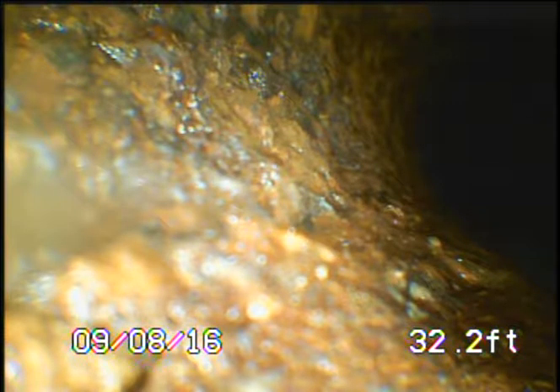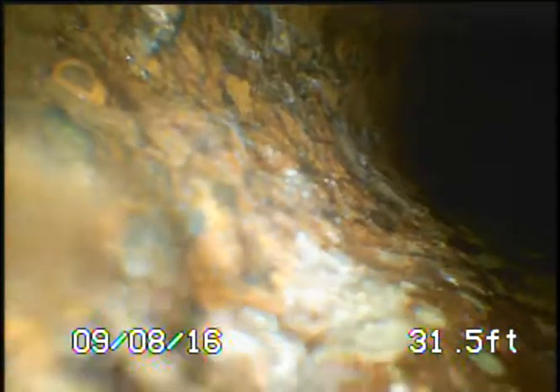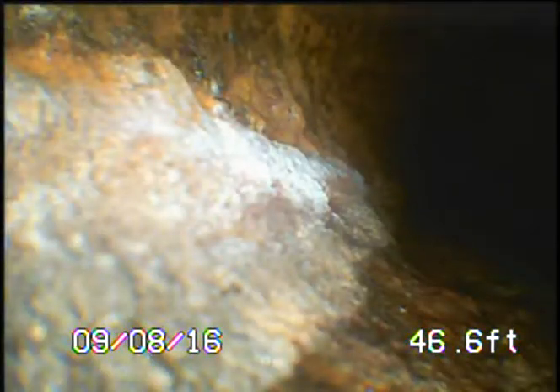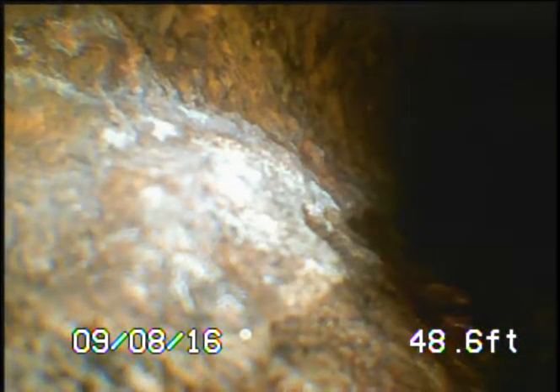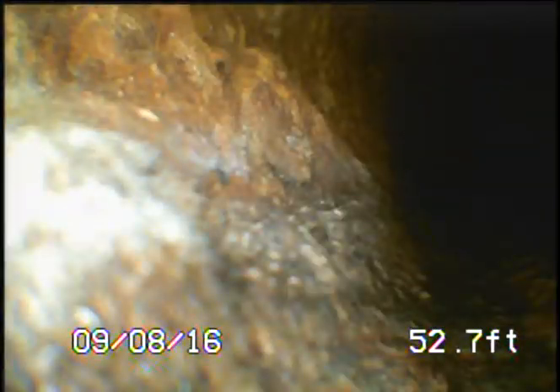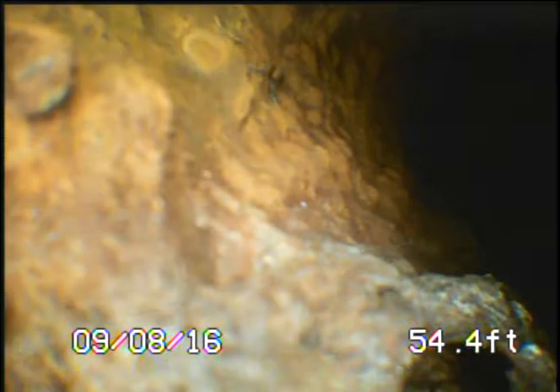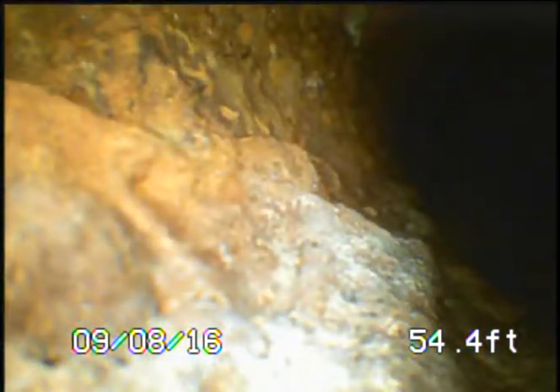This is giving us an incomplete inspection for the cost of this unit. Let's go all the way forward and complete the same run we did without the ball centering guide. Still dragging on the top, not giving us a good quality view. Again, this is only a three-inch cast iron pipe — not a really large pipe.